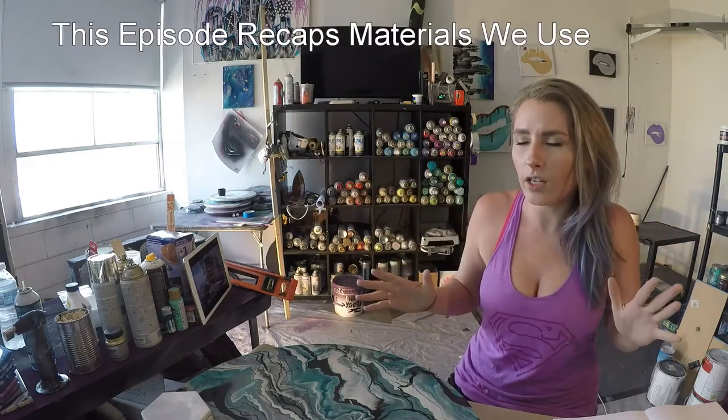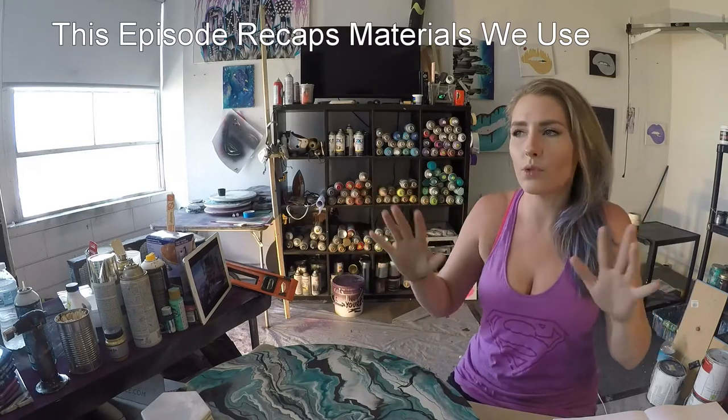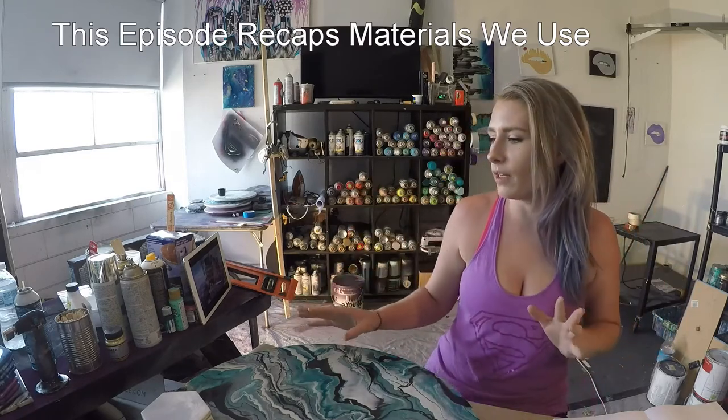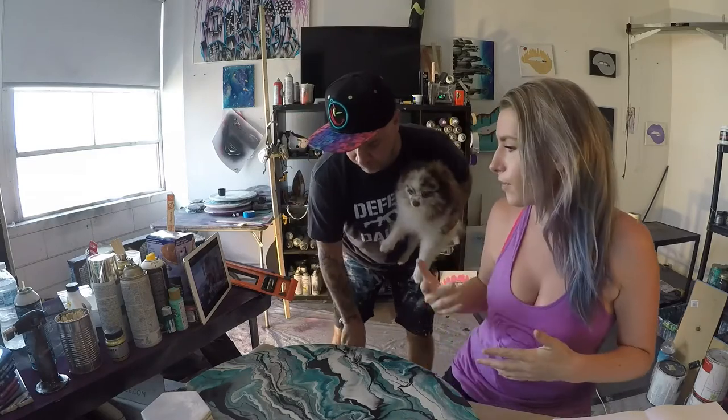This is not the law of resin. This is not what you absolutely should do. This is not the only right way to do things. This is just how we do things, how we prefer to do things, and what works best for our family.